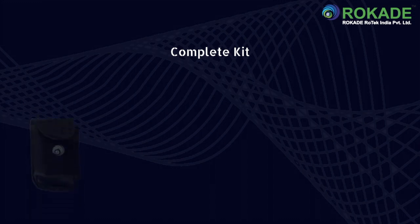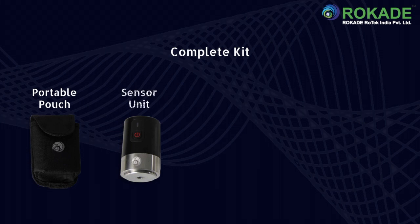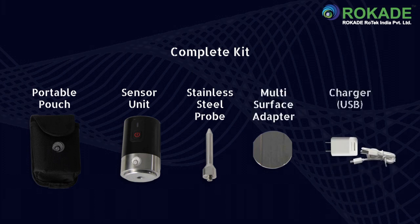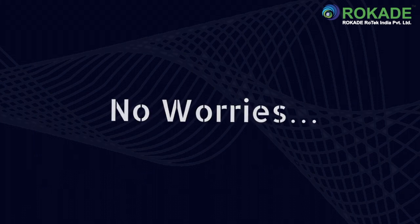The complete kit consists of a portable pouch, sensor unit with magnetic base, stainless steel probe, multi-surface adapter, and USB charger. No wires, no worries.